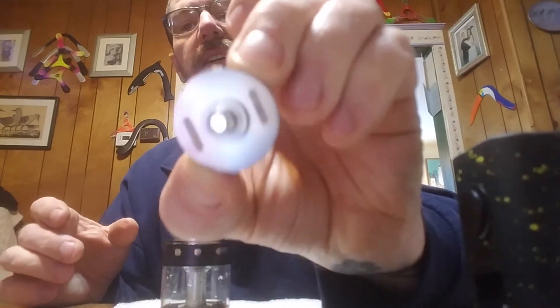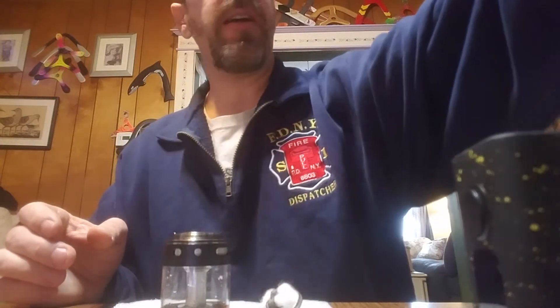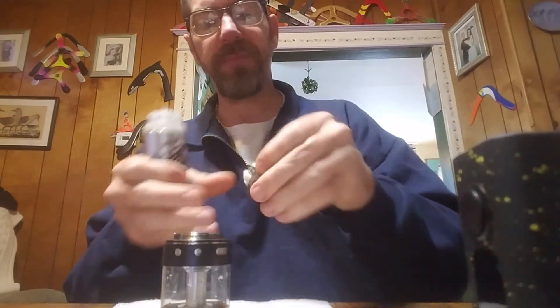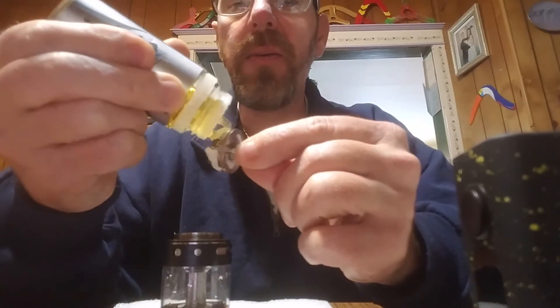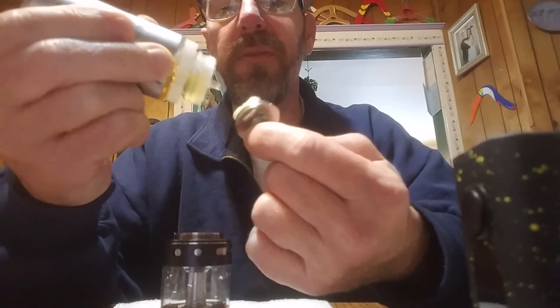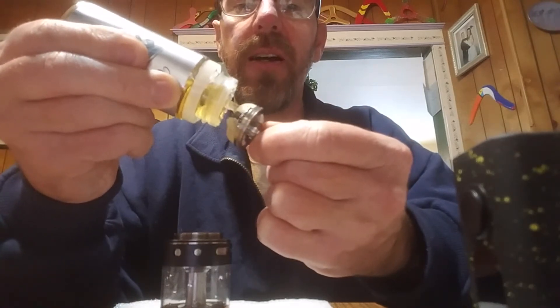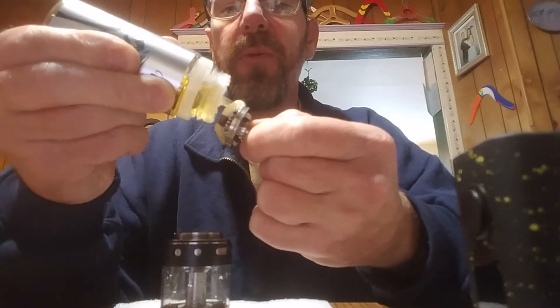It all depends on you. Everybody likes big, everybody thinks bigger is better — but do you have to build bigger? No. You could throw a rinky-dink set of coils in it, whatever is suitable for you. I already have some residual juice in there and I'm adding some Yummy Vapors Milk — very good, tasty, creamy stuff. I pre-wet my cotton. I used Japanese cotton here; I like the flavor off it and it has good wicking properties.